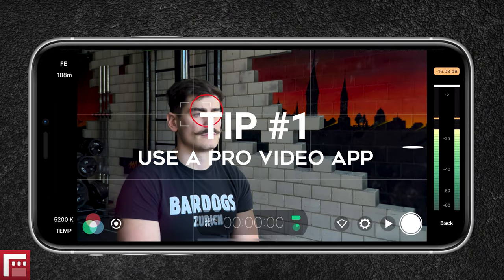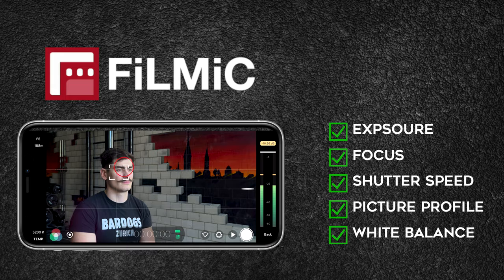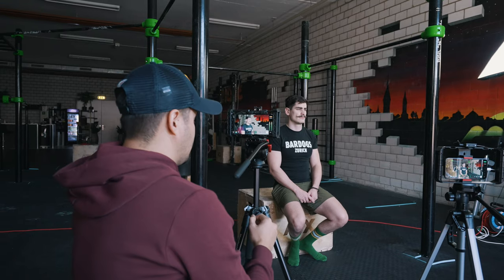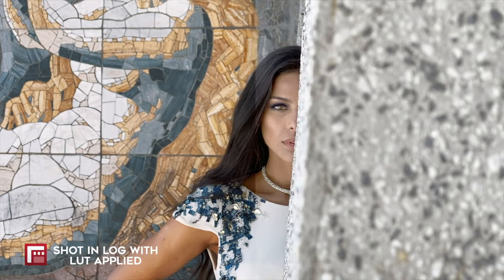Tip number one is to use a professional video app. Being able to have full control over your camera allows you to get the shots you need. Filmic Pro is a great app I personally use that gives you full control over your exposure, focus, shutter speed, picture profile, white balance, and much more. Netflix even recommends using Filmic Pro if you plan on including iPhone footage in a documentary. The native camera app has its limits — for professional shoots, it's best to stick with Filmic Pro. At first it might seem overwhelming, but with a basic understanding and simple process you can get really great results. I also cover this in my course.